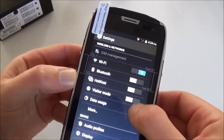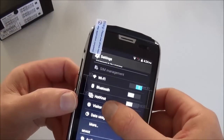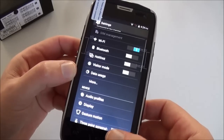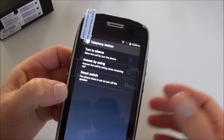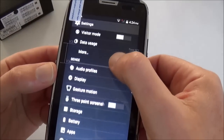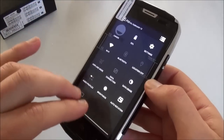In the settings, it has a Hotknot function — so when you have two devices with Hotknot you can transfer data and photos. You have Visitor Mode, which uses a code to block some access. And you have Gesture Motion — for example, you can answer a call by just turning the phone. It has multiple functions as you can see.